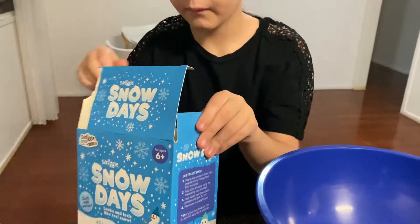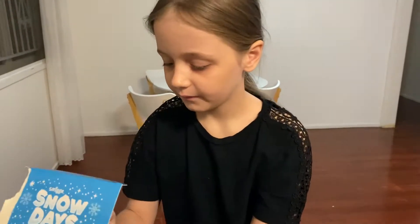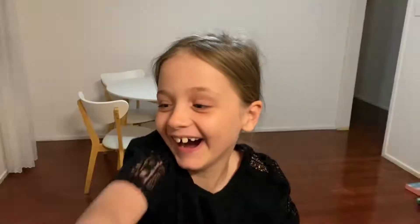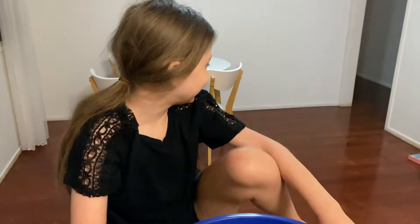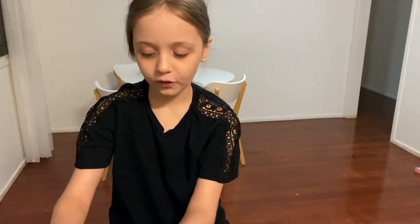The box got a little bit damaged while we were moving from our apartment to our house. Oh my god - we did not plan this out guys, we did not put that in there, it was already in there.